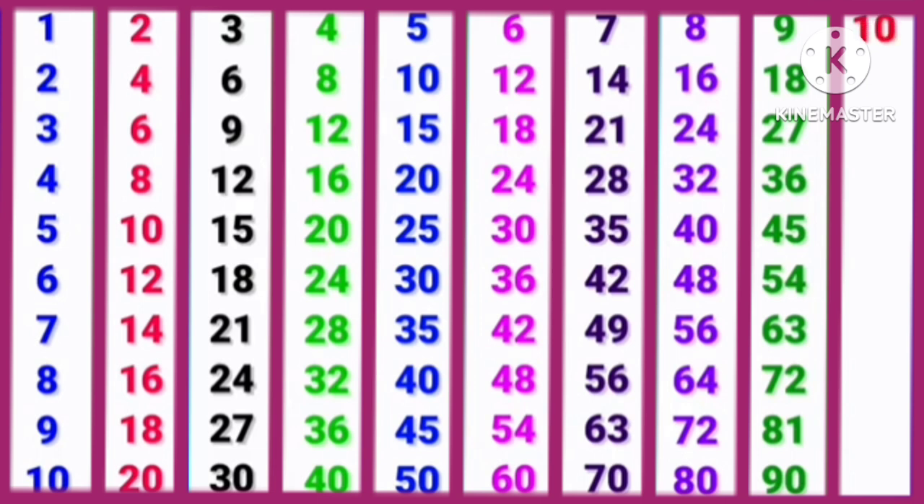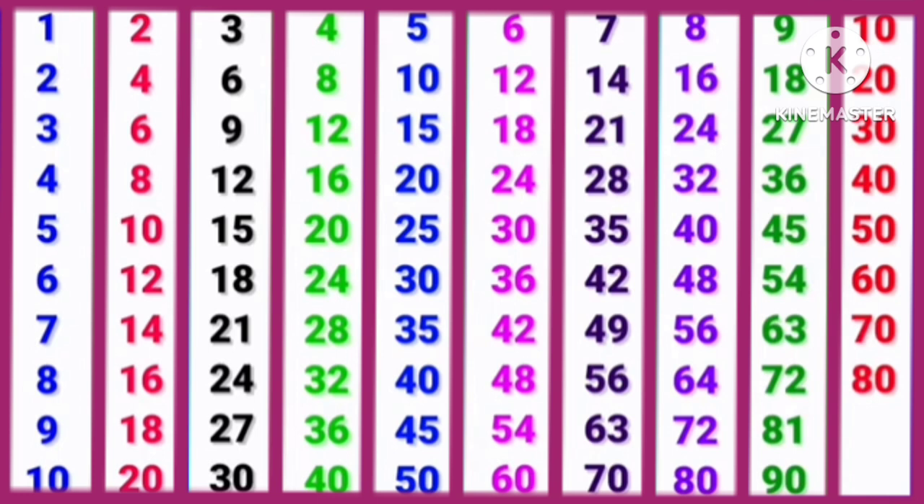10, 1s are 10. 10, 2s are 20. 10, 3s are 30. 10, 4s are 40. 10, 5s are 50. 10, 6s are 60. 10, 7s are 70. 10, 8s are 80. 10, 9s are 90. 10, 10s are 100.